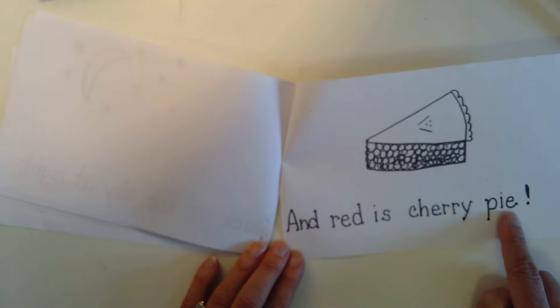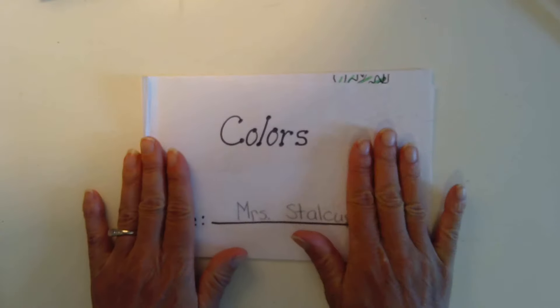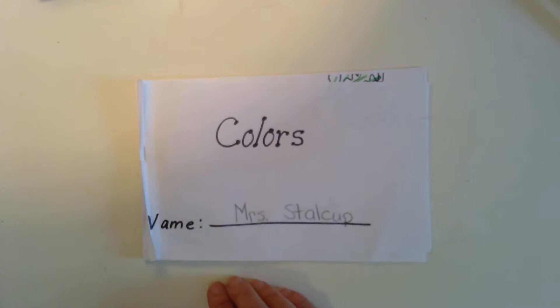Have fun reading! Keep this in a safe place and you can keep reading this book along with your shape books. Bye for now!